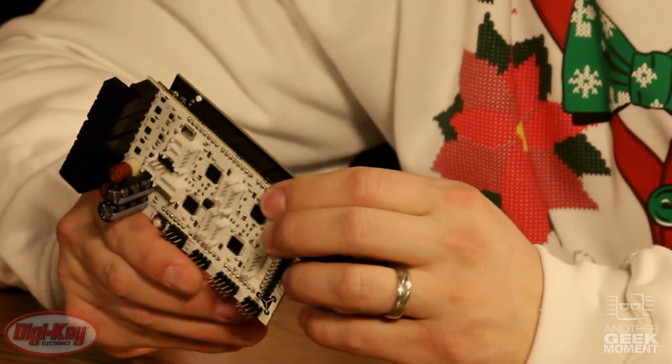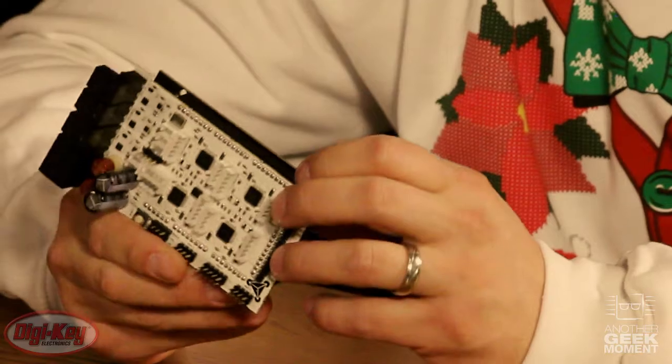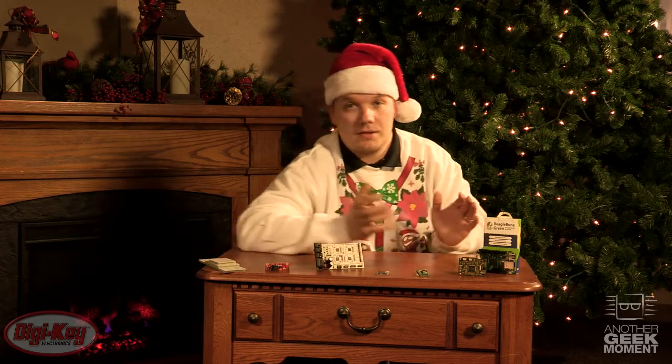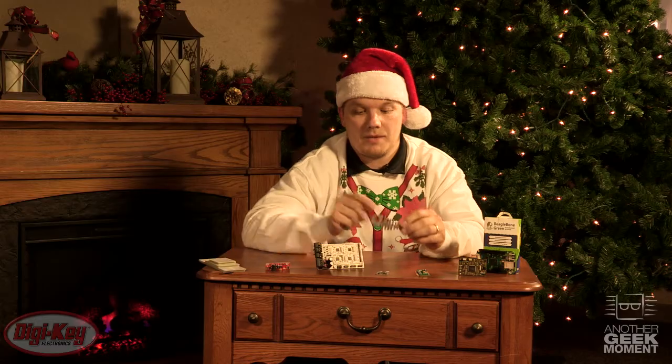This is Trinamic's RepRap Arduino Mega Shield for 3D printers. This features Trinamic's TMC 5130 motor control drivers for two-phase stepper motors. I've used this product — it's amazing how quiet your 3D printers will be. I've actually created something: an exact scale replica of the bones from the fish I caught in Trinamic's last Geek Moment video.